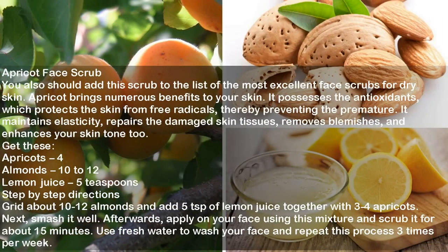Apricot Face Scrub. You should also add this scrub to the list of the most excellent face scrubs for dry skin. Apricot brings numerous benefits to your skin — it possesses antioxidants which protect the skin from free radicals, thereby preventing premature aging. It maintains elasticity, repairs damaged skin tissues, removes blemishes, and enhances your skin tone. Ingredients: Apricots 4, Almonds 10-12, Lemon Juice 5 teaspoons. Directions: Grind about 10-12 almonds and add 5 teaspoons of lemon juice together with 3-4 apricots. Smash it well. Apply on your face and scrub it for about 15 minutes. Wash your face with fresh water and repeat this process 3 times per week.